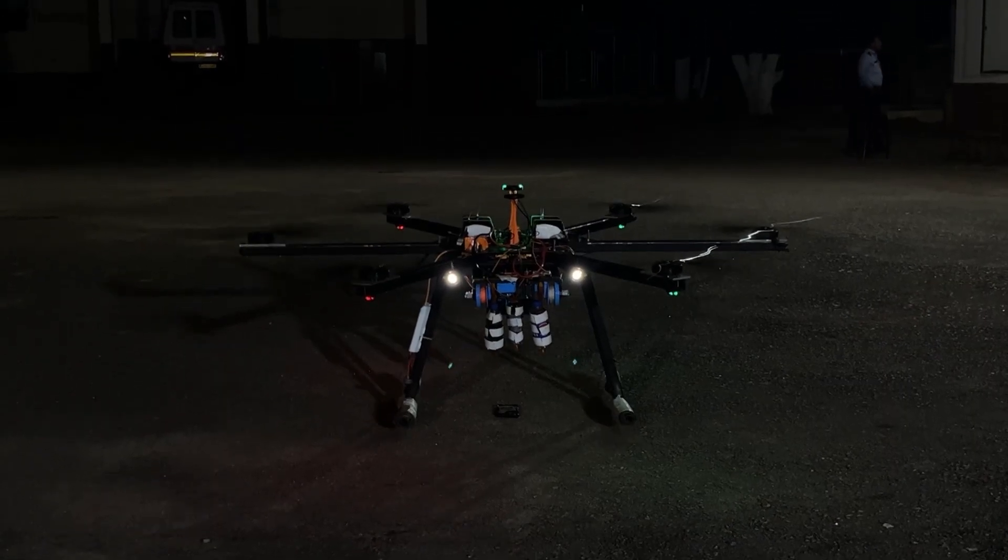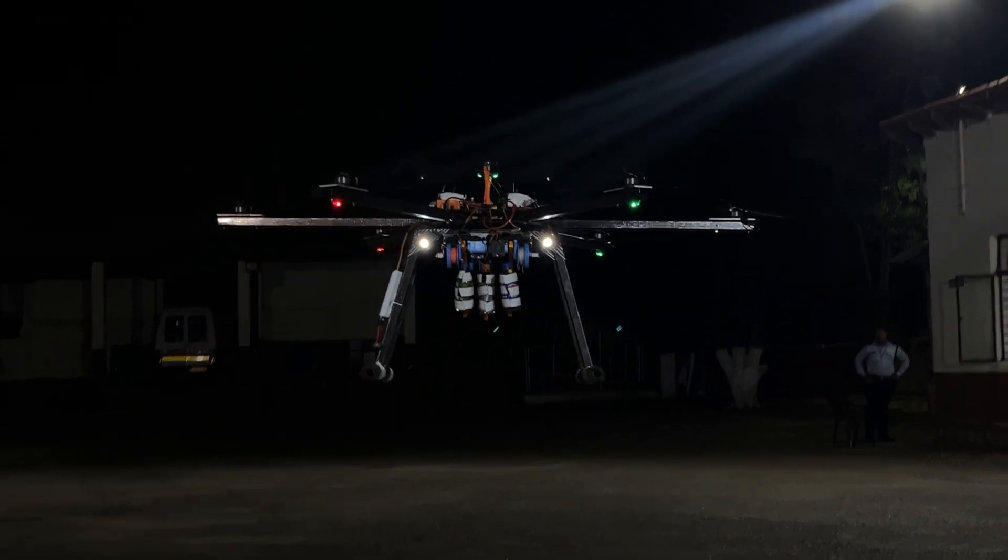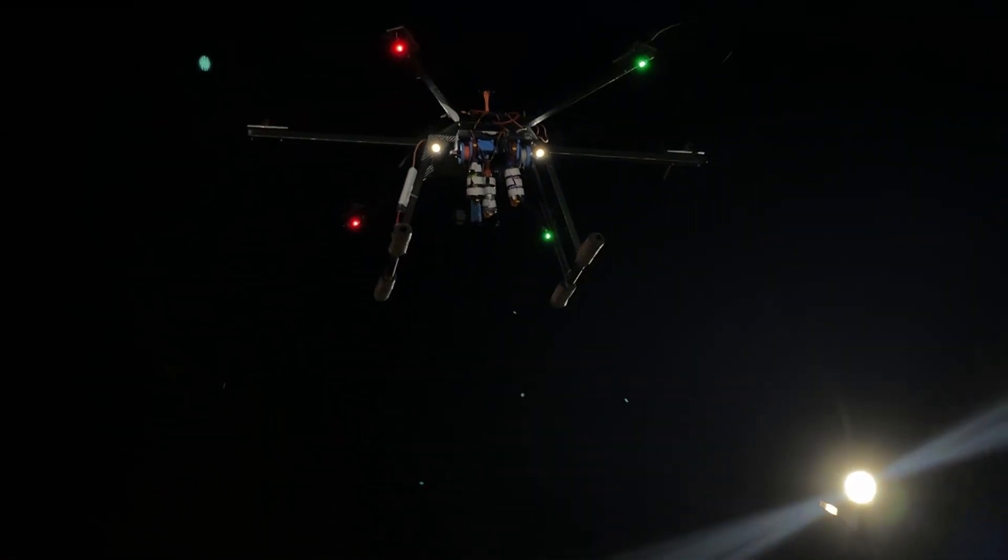Freya is equipped with anti-collision and position indicator lights in accordance with FAA regulations, making it safe for flight during dim lighting.